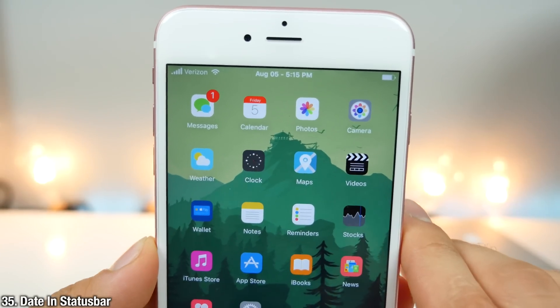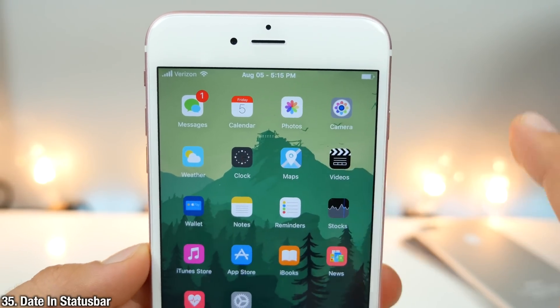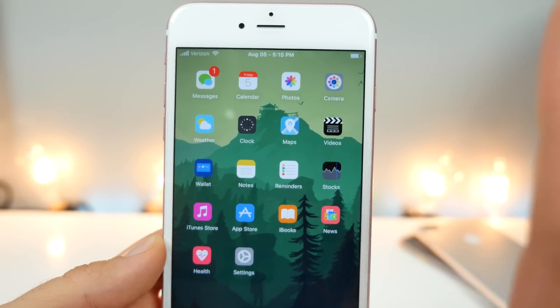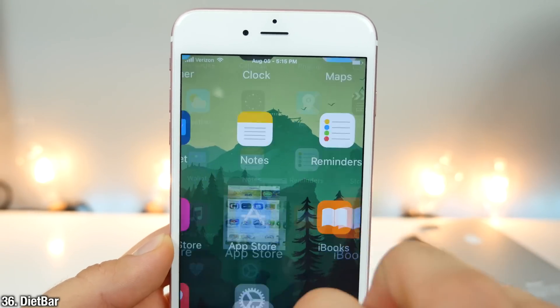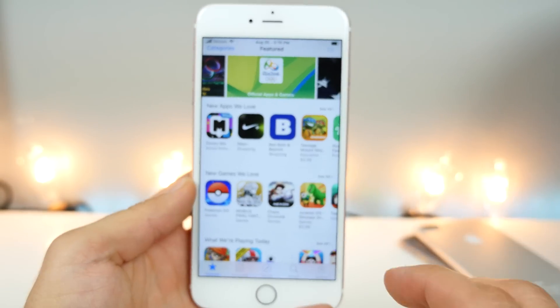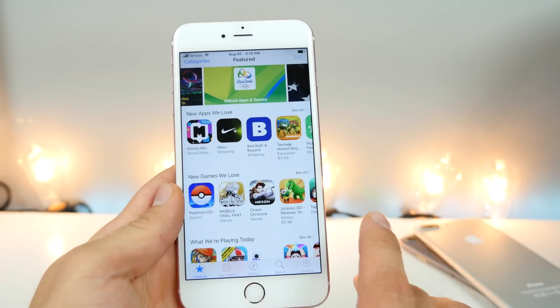What you're seeing up there is Date in Status Bar — it'll show you your current date right next to your time. It's very handy. Also closely related is Diet Bar: shrink the navigational bars up here, make it a little bit cleaner, allowing for more room for your actual content.